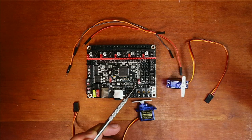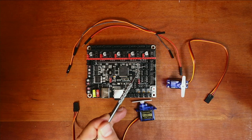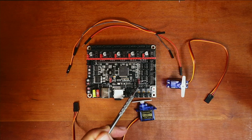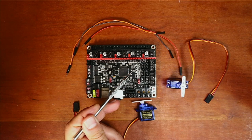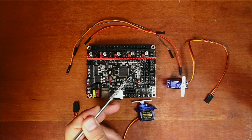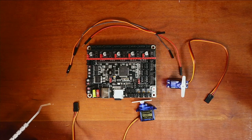We have our X minimum end stop, Y minimum, Z minimum, then we have our filament detect, our second filament detect, and our PS power on for detect. Inside here you can see there's a pin for voltage or 5 volts, then ground, then signal. And that's the same for all.